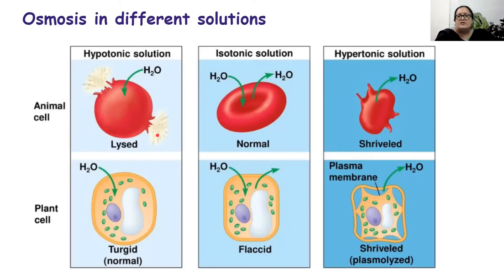An animal cell has only an outer cell membrane and does not have a rigid cell wall, so the behaviour of the animal cell will be slightly different from that of a plant cell. If an animal cell is placed in a hypotonic solution, it will absorb too much water and the cell will burst — it will be lysed. In an isotonic solution, equal numbers of water molecules move to and fro across the cell membrane, keeping the animal cell in a normal state. In a hypertonic solution, the animal cell will start losing too much water and will shrivel or die.